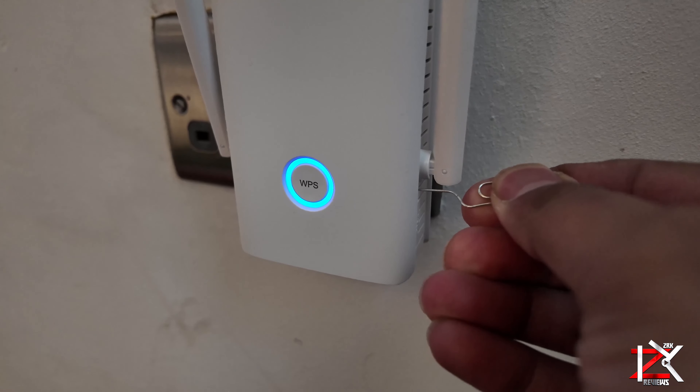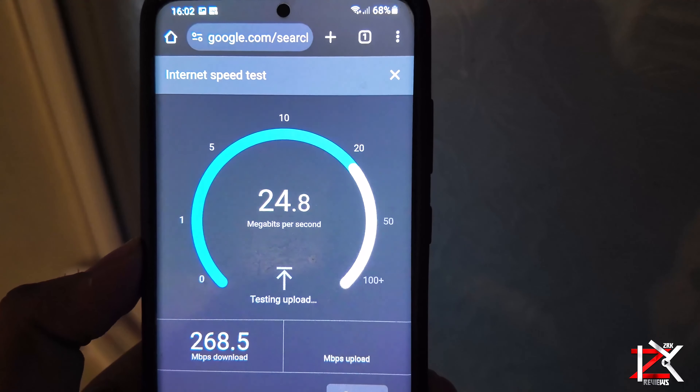Now this is my actual Wi-Fi speeds when I'm right next to the router. Obviously it will fluctuate from time to time.